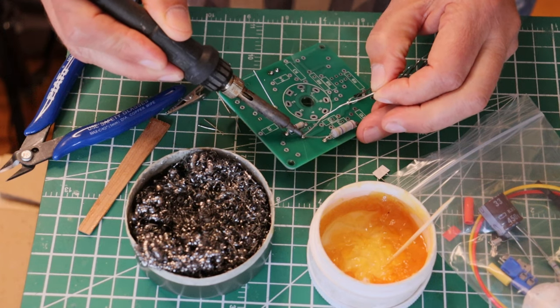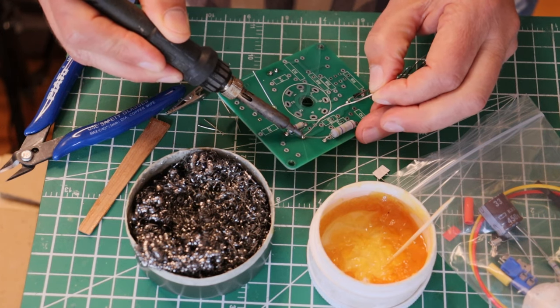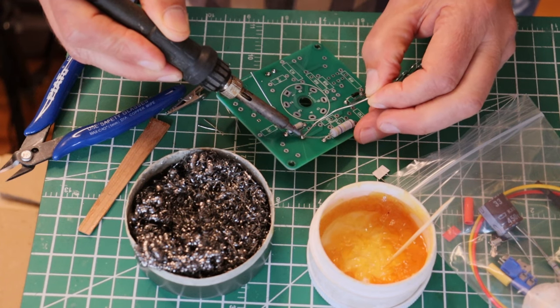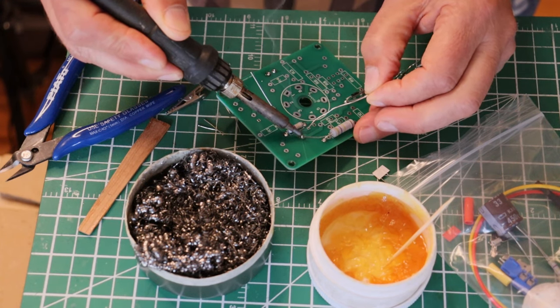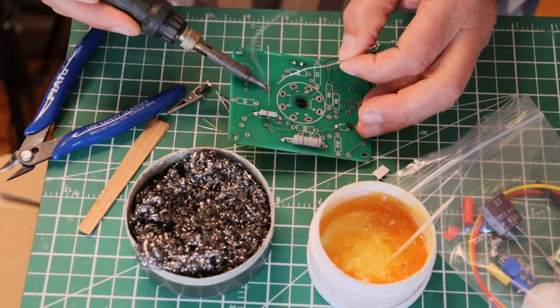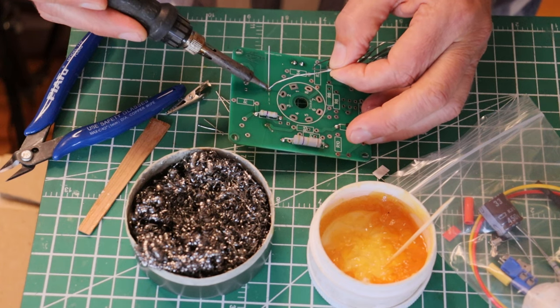I'm pressing and holding, and I'm just putting a dab of solder to get it going. And now I'm going to fill. And I hold for an extra second after I've filled to get it to flow nicely out.